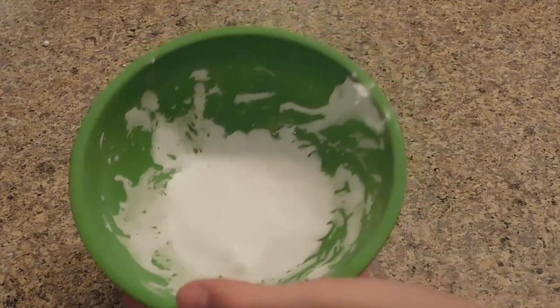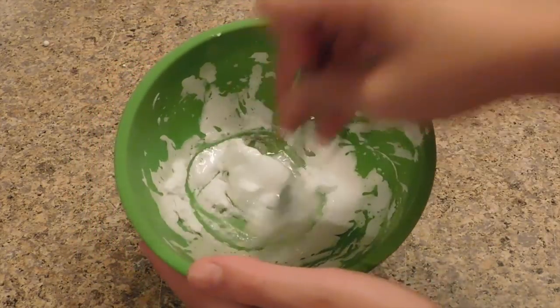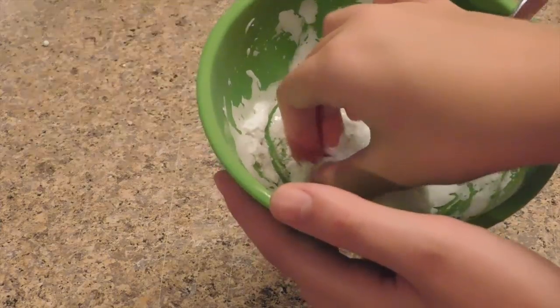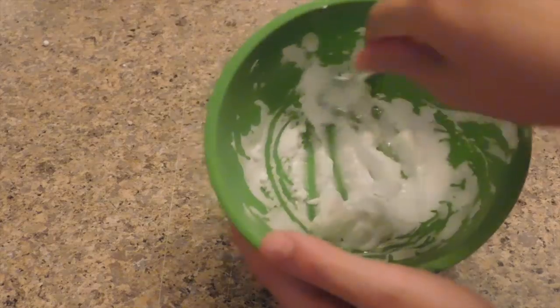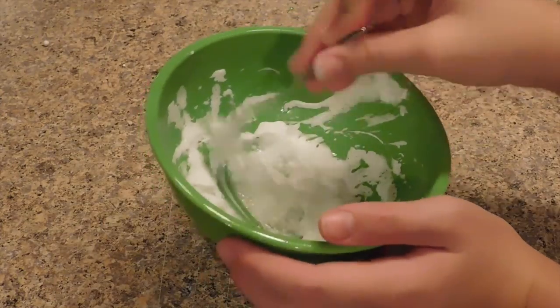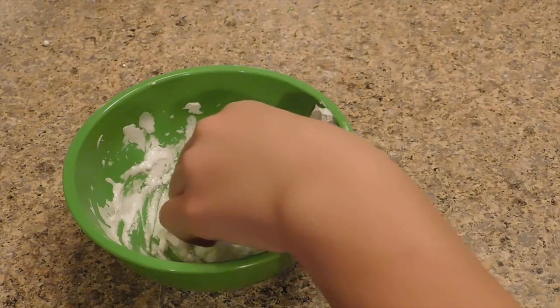I just took out the baby oil and shaving cream slime. Let me try touching it — it's kind of hard and clumpy in some parts. I put it in for just five minutes and it turned into this. I feel like if you added some corn starch it might actually work really well, but for me this is a huge fail. That's not even slime.